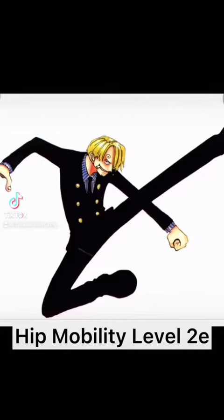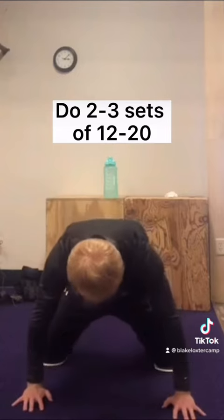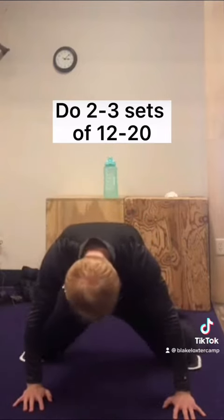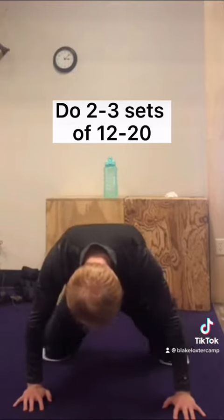Hip mobility level 2e. The first exercise is splits sliders, done from a kneeling position. As the name suggests, you're going to need some sliders. If you don't have sliders, you could substitute a slippery floor.